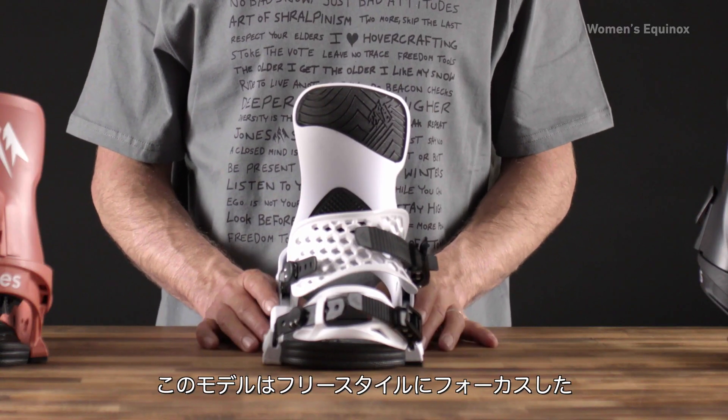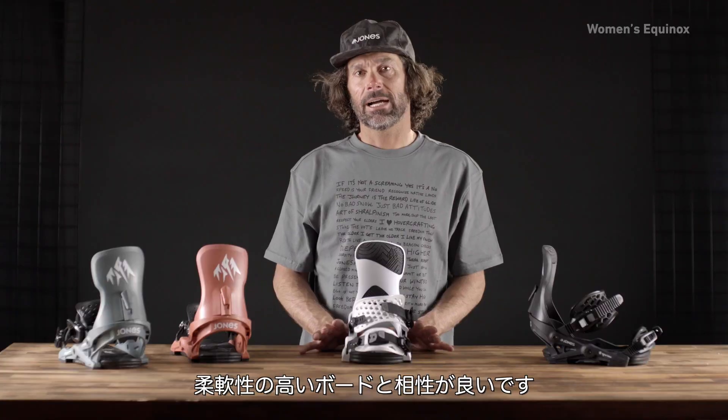This binding pairs really well with our softer, playful, freestyle-focused boards.